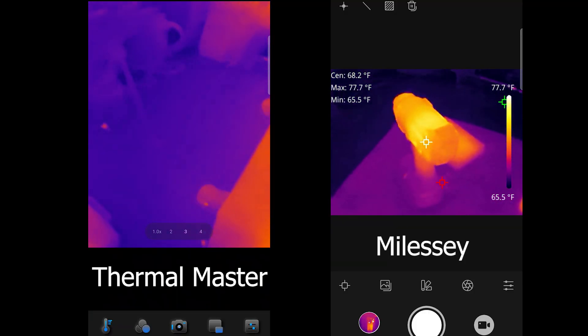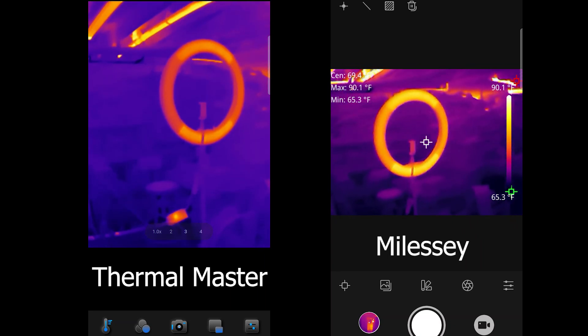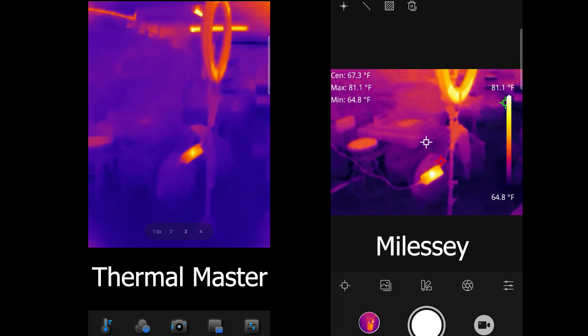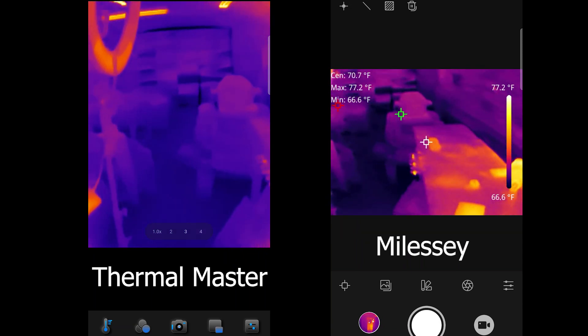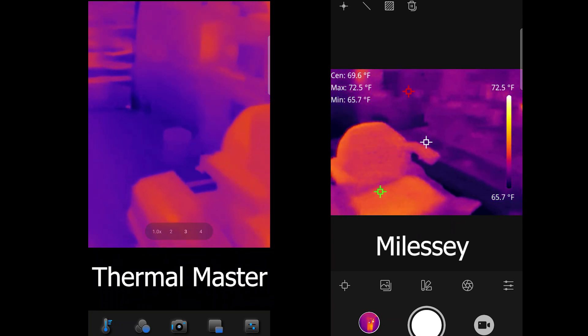We are recording now. As you can see, the Thermal Master is a much larger resolution — and this is as you just turn on the camera. When we check out the Thermal Master, you're not really getting too much information out of it right away. You're just seeing the different colors, and the colors represent temperature.